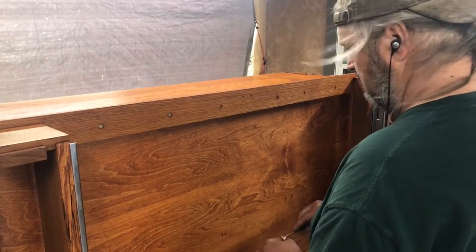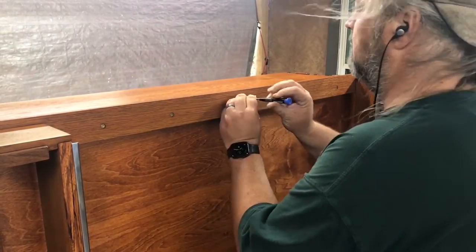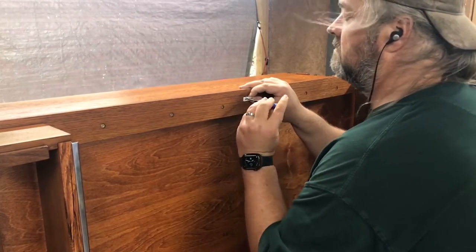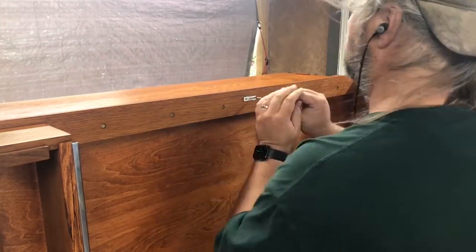Once I have the lid installed, it's time to reinstall all the rest of the hardware, put everything together, make sure everything's working, and it's ready for delivery.